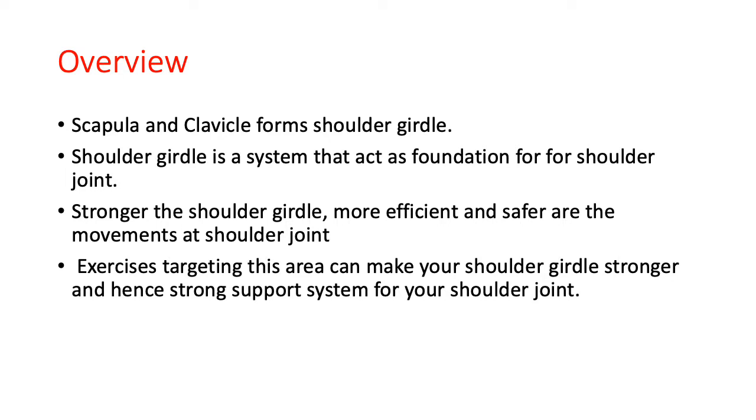For the overview - the scapula and the clavicle together form the shoulder girdle. It is a system that acts as a foundation for your shoulder joint - basically the base. Stronger the base, better is the building. Similarly, if you have a good strong stabilized shoulder girdle, that will help you to have smooth, efficient, good range of movements at the shoulder joint. Stronger the shoulder girdle, more efficient and safer are the movements of the shoulder joint.